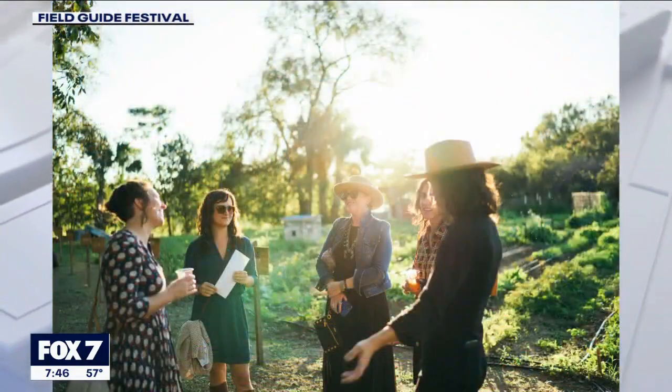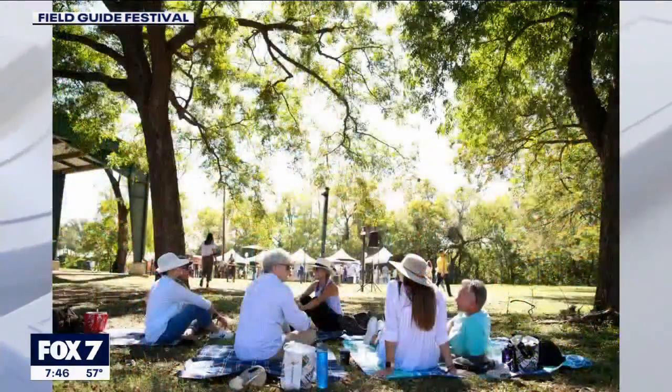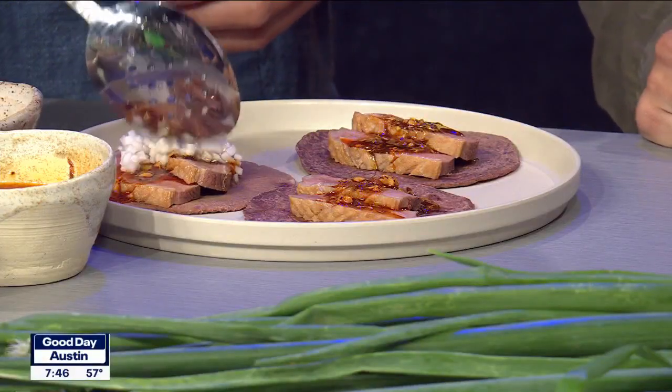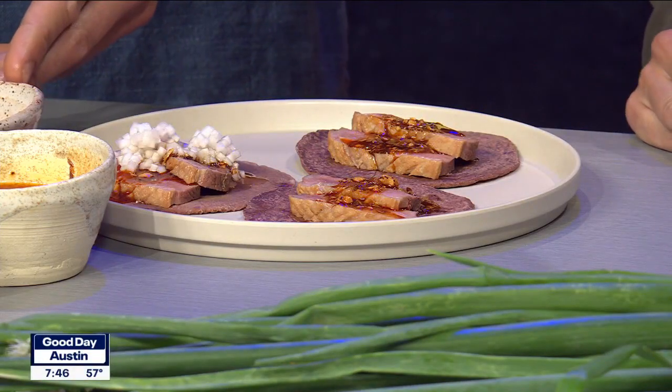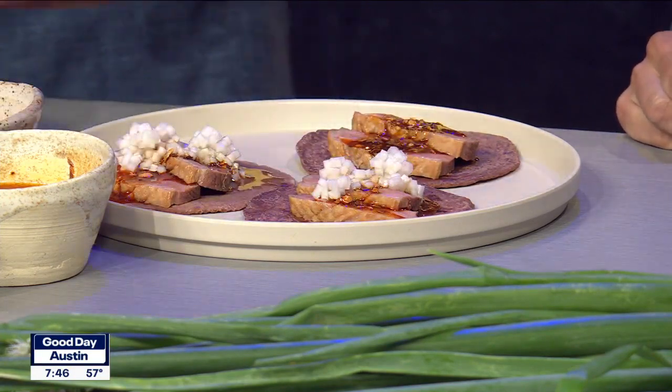What other kinds of foods will be there? Is there a dish you're really looking forward to people trying? We're featuring all kinds of different farmers and purveyors. We have a local seafood company that sources all Gulf seafood, beekeepers, mycologists — there'll be mushroom dishes. You'll find sweet, savory, and plant-based dishes. A little bit of everything for everyone.